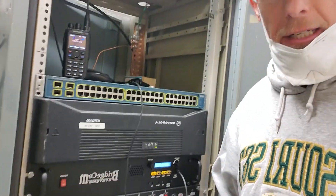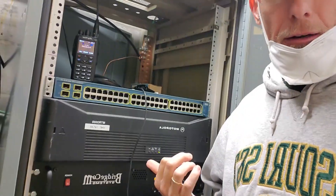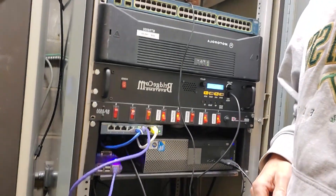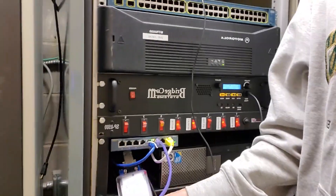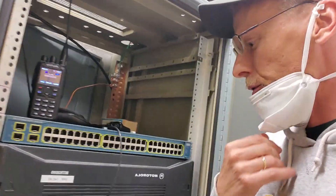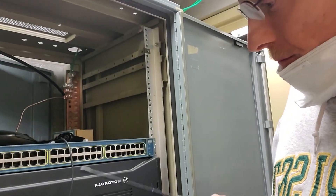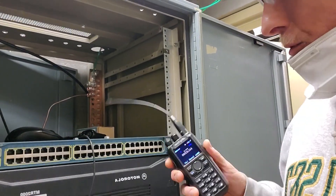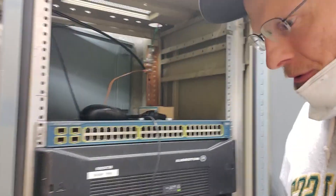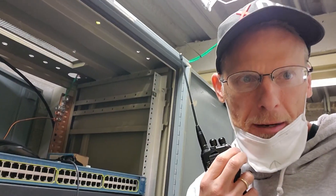All right, I'm up here at the repeater, and it does work analog. Now we're just trying to figure out what's going on with the digital stuff. We've got the Pi here and it's been connected, so just doing some diagnostics on it with the computer. I don't see it popping up on the Brandmeister network, so I'm in the midst of trying to figure that out. Stand by.